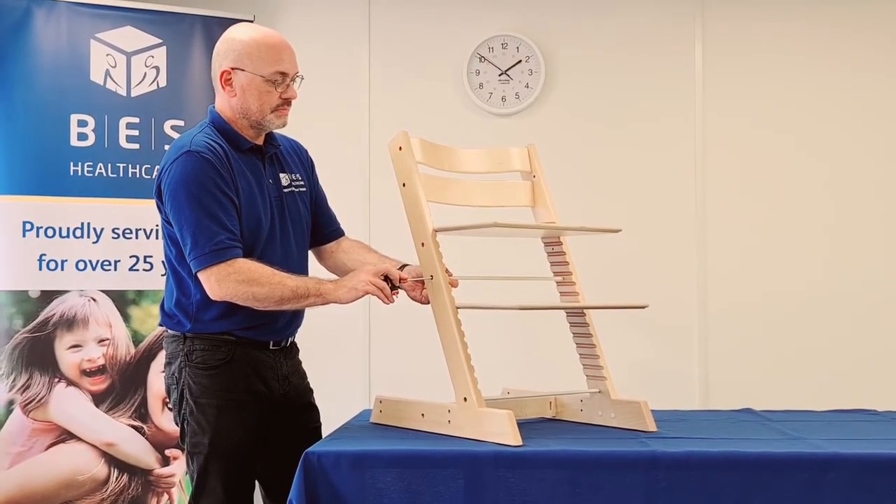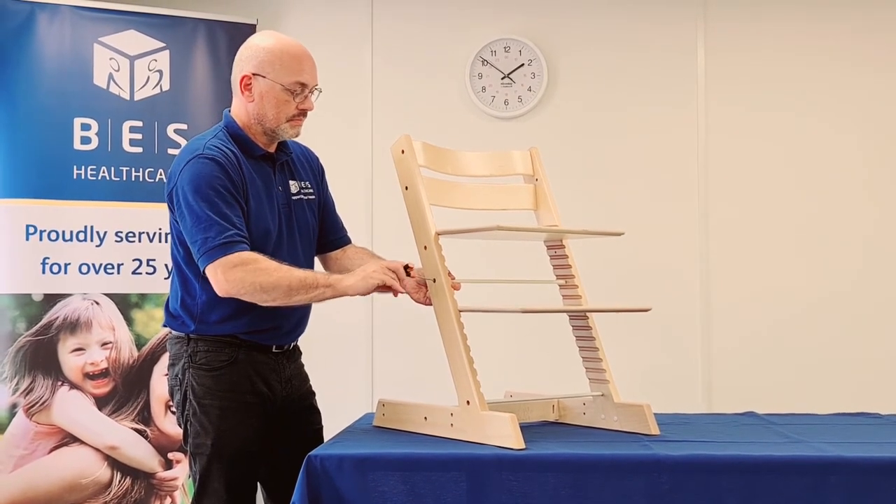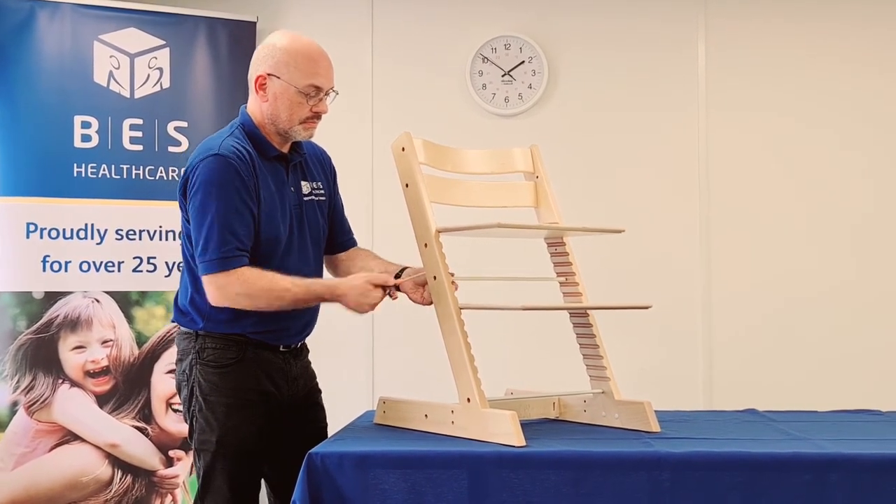Once you have achieved your ideal settings, retighten the top tie bar first, then retighten the other bolts, checking that they are securely tightened.